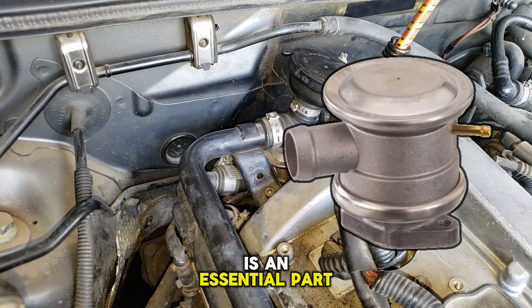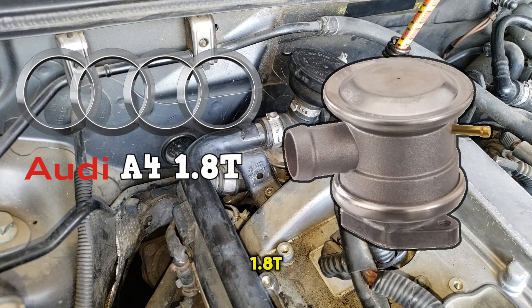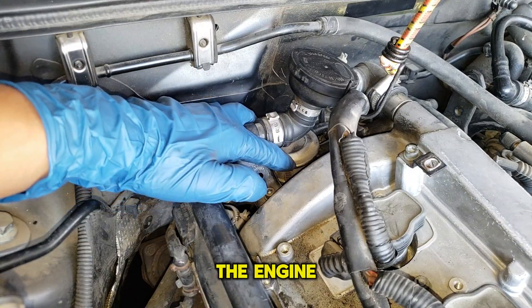The combination valve is an essential part of the secondary air system for the Audi A4 1.8T. I believe it is used from 2001 through 2006. It is located on the rear right of the engine.